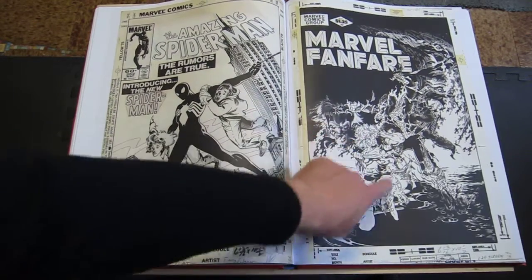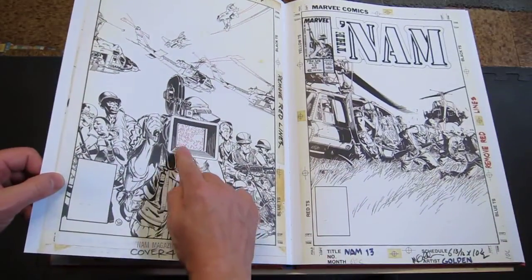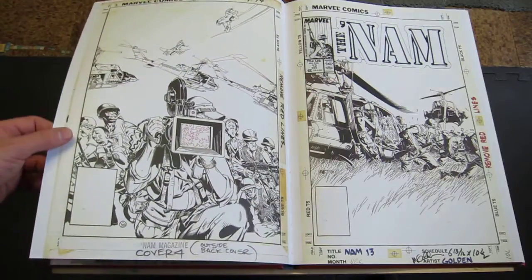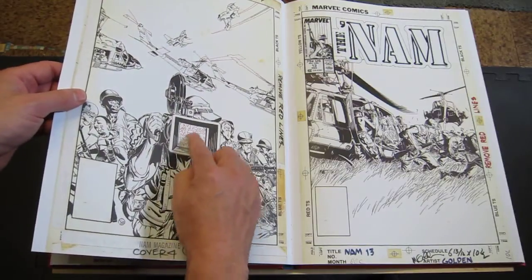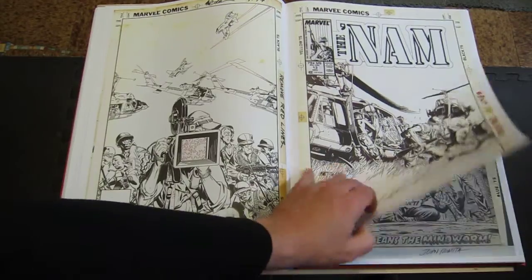Completely chaotic Michael Golden cover. Some of Michael Golden's finest. And you see these red lines here — when you see an artist draw something in red line, that means it's going to be a color hold. That right there is going to be printed all in color, and then they remove the line, so there's no black line or anything in there.